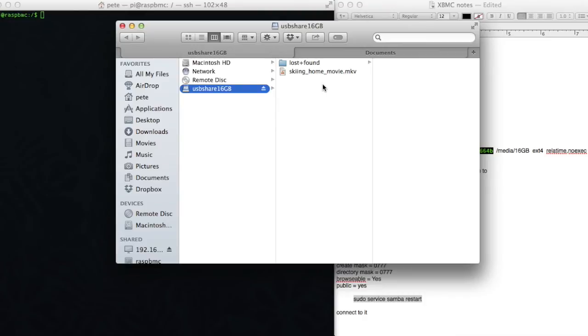So there we have it. The file is now on the server, ready to be watched. Sorry, there was a little glitch in there — my Finder crashed when I happened to be doing this. Just remember, there's no perfect OS out there. Mac OS crashes just like everything else.